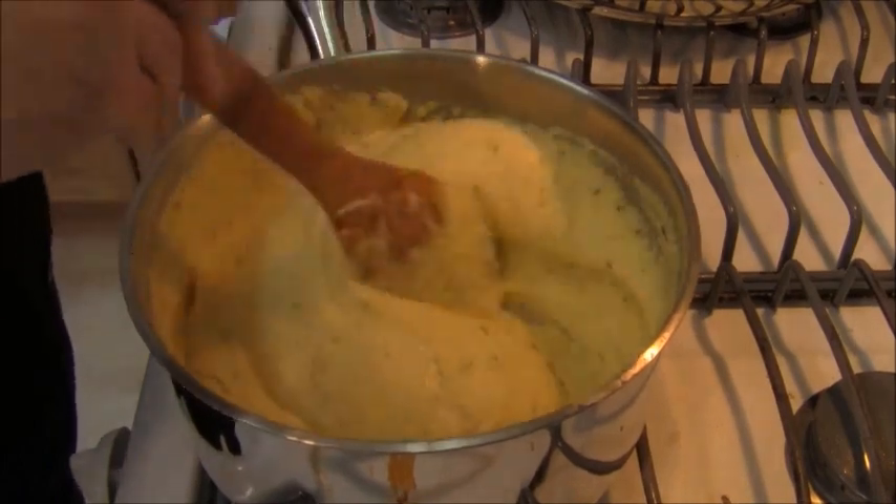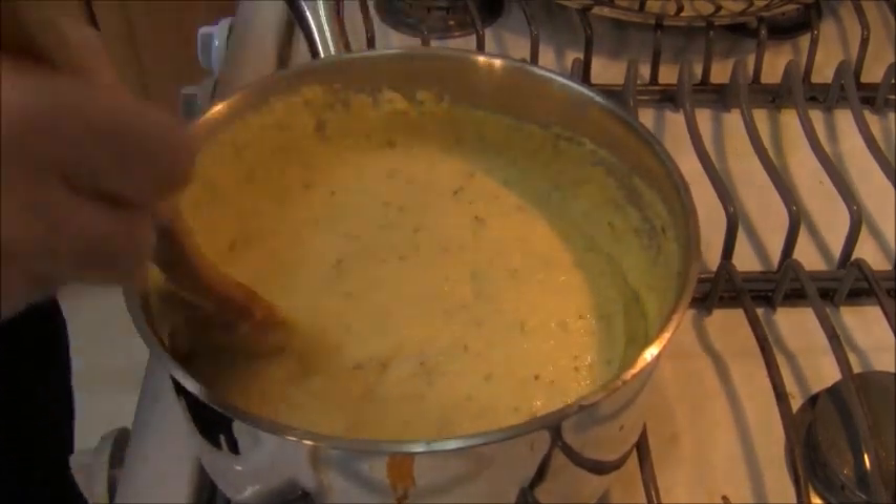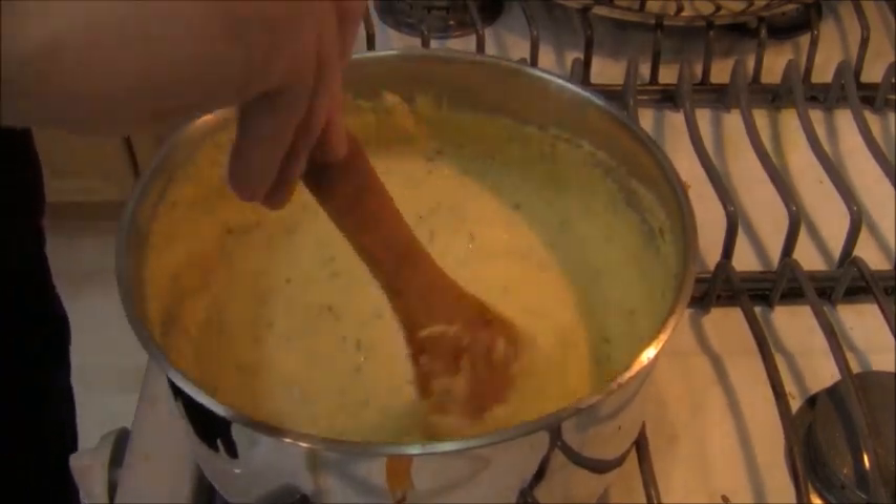The polenta is done and it's time to plate up. There you have it — polenta with a mushroom ragu. It's delicious, easy to make, comfort food at its best. Try this recipe and make it your own. You can even add some Italian cheese to the polenta just prior to serving. And make no mistake — this is not a mushroom sauce, it's a mushroom ragu that can be used as a sauce. Thanks for stopping by, I'll see you on the next video!